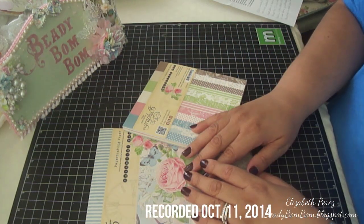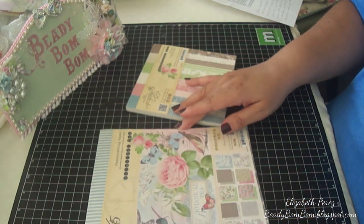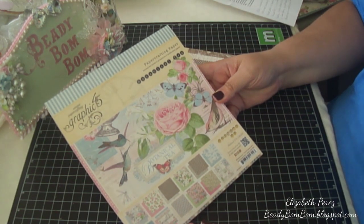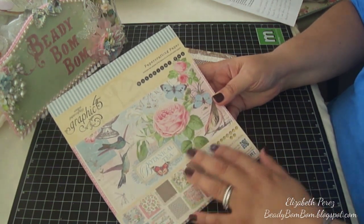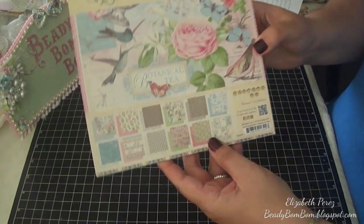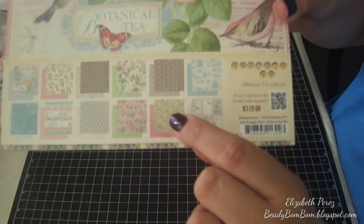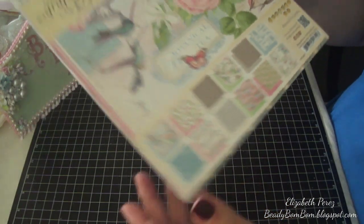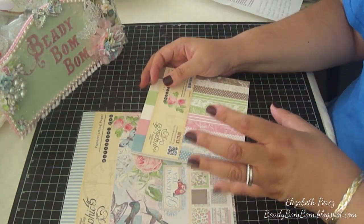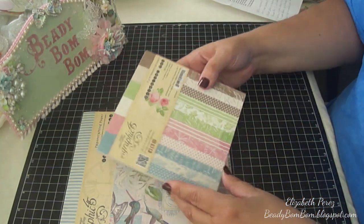Hi everyone! I want to share my project that I created using Graphic 45 — the beautiful shabby paper from the Botanical Tea collection. This paper is very shabby and I love the pastel colors. I used a sheet with pinks and greens, and I wanted to stay away from the baby blues and ivory, so I decided to do a green one.